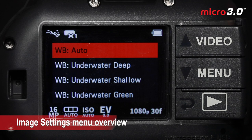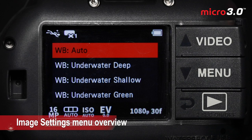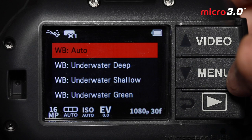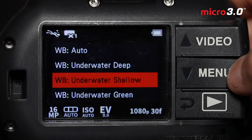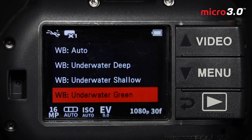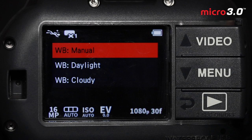Now let's dive into the menu and image settings to further customize the camera. Auto is the default white balance. For the best color, set the scene mode in easy setup, then open the white balance menu to further customize. Use Deep for depths greater than 25 feet or 8 meters, and Shallow for above 25 feet. These are designed for blue water, but if you dive in green water try Underwater Green white balance. There are also two topside white balances: Daylight for sunny conditions and Cloudy for overcast skies.